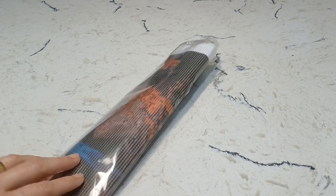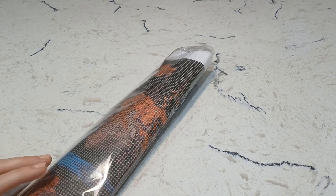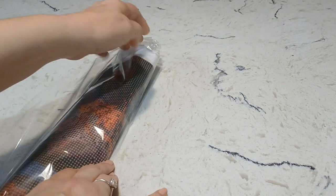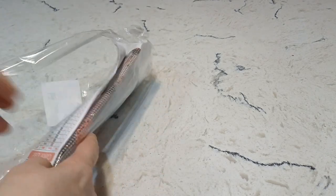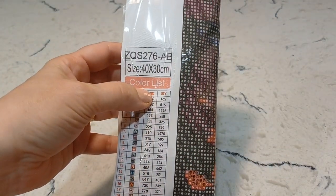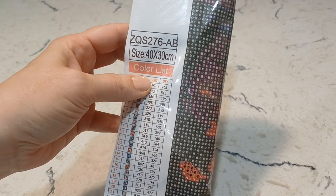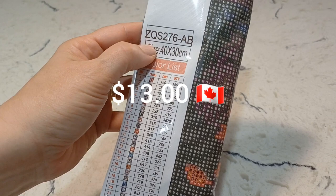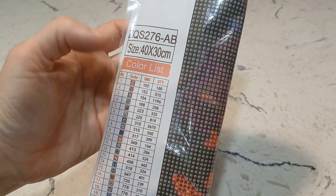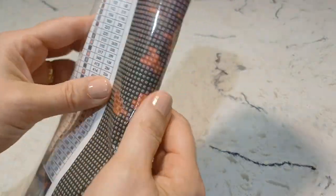So without further ado, let's get on with it. Because there's only one, I'm going to take special care and go through everything, even the drills, so hopefully it's a bit of a longer video. Off the bat, you can see it's a 40 by 30. On the site I thought it was 35 by 45. It's an AB drill — the code is ZQS276 — and it says AB, which means it includes AB drills. It has 30 colors.